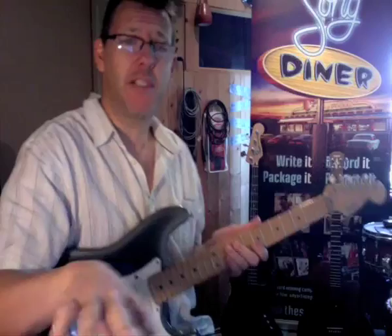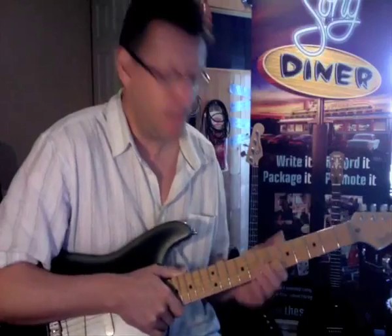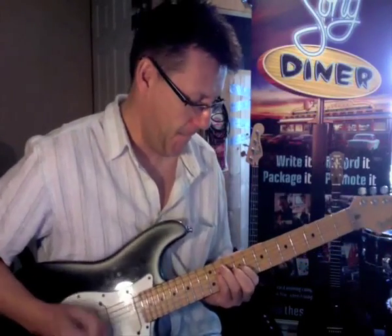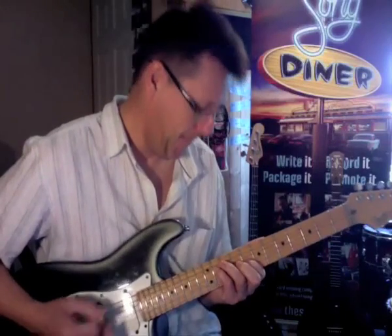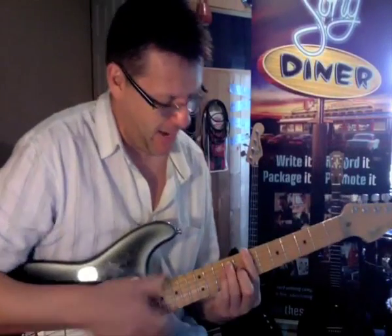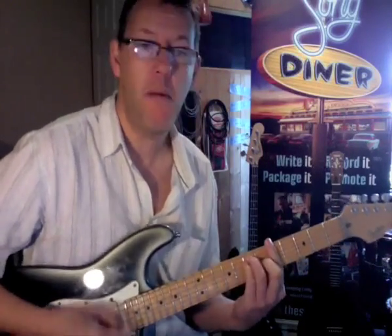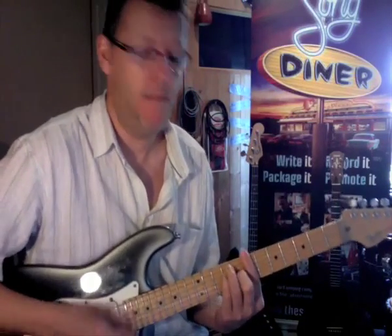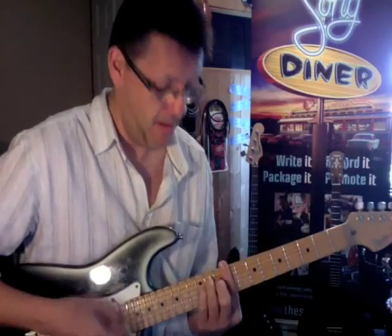We've got a backing track here of that chord sequence, and I'm going to just play that riff over it and see how it changes. That seems to work. So the chord sequence is: C-sharp minor, then to A, then to B, then G-sharp minor, then A, then B, and back to C-sharp minor.